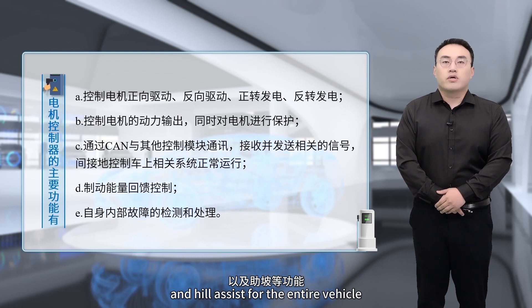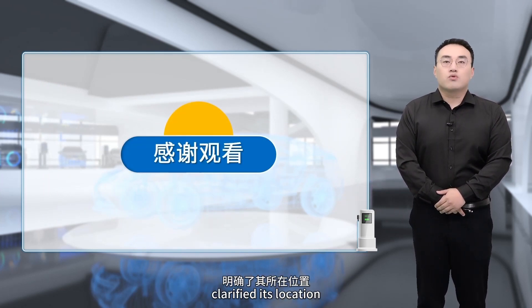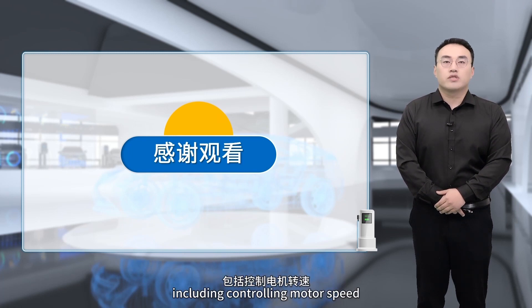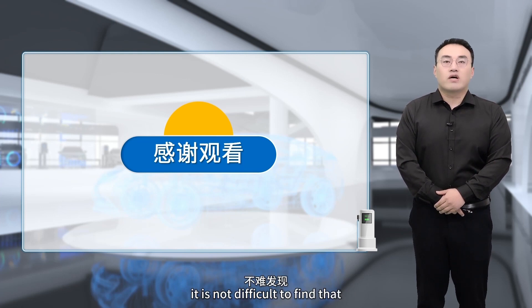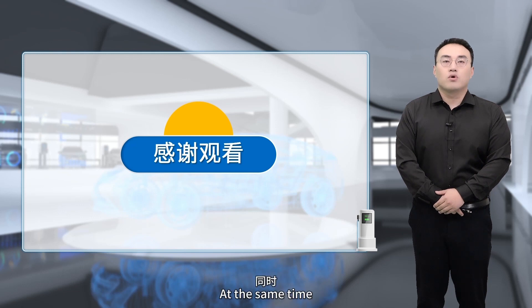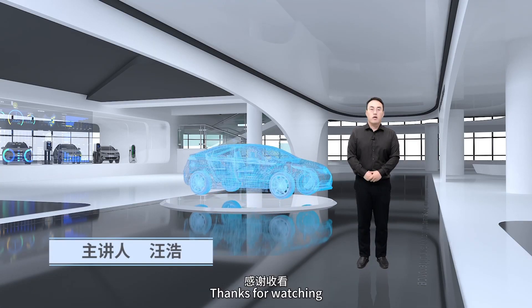Today, we have learned about the structure of the drive motor controller, identified its location, and mastered its main functions, including controlling motor speed, controlling motor power output, and receiving feedback signals. Through the study of this lesson, being goal-oriented is more conducive to overcoming difficulties and completing tasks. Our study of the working principles has also laid a theoretical foundation. That's all for today's lesson — thanks for watching.